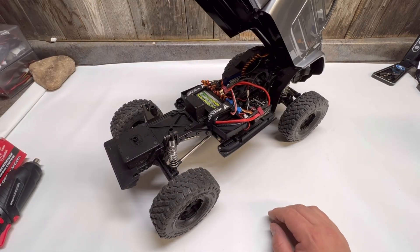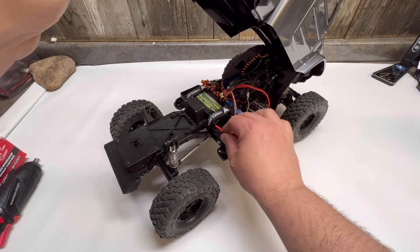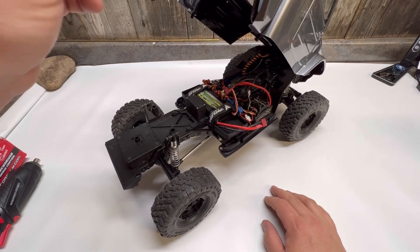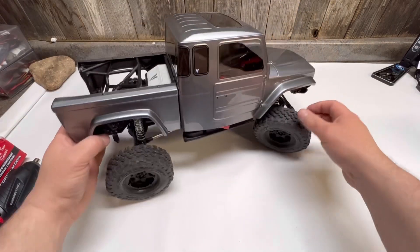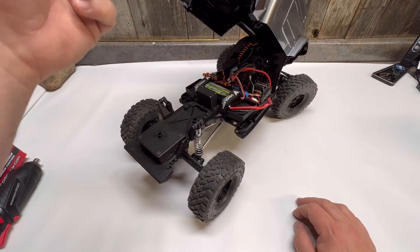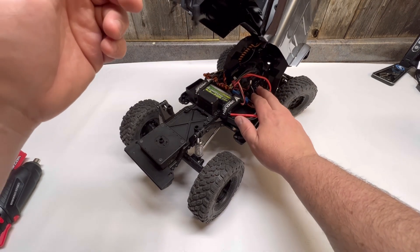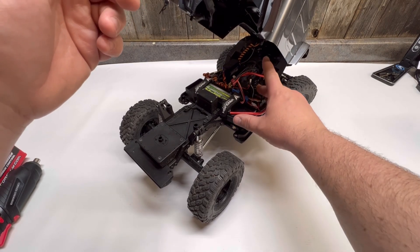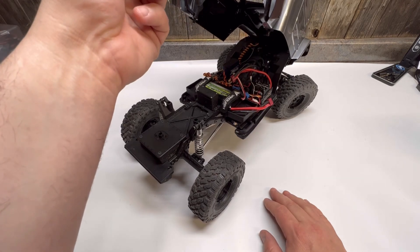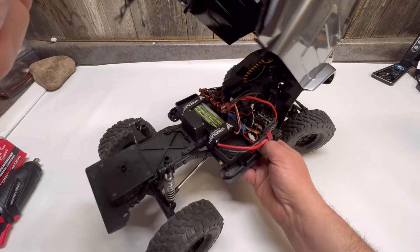Putting the body clip back in is still kind of a pain, but it definitely helps with releasing the body. I kind of wish the body would hinge up just a little bit more, but at least it hinges so you can get to your battery, change it out, and then just pull the cross pin on the front and it pulls right out. All in all really good. I put a Mamba X in it — a crawler system with a 2850 KV Castle system. It's definitely noisy, if anybody knows anything about these.